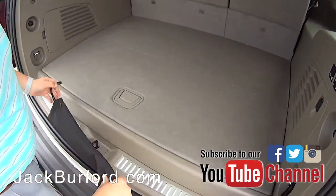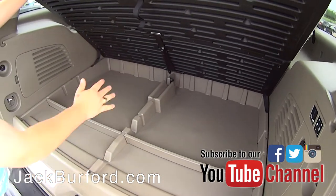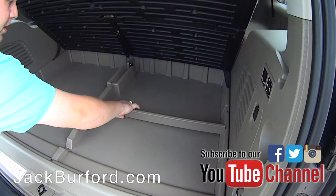I'm going to take this off right here and lift this up. Look at all this storage underneath here for things you may keep with you — like a first aid kit, roadside equipment. You can keep it all inside here and move these little slides to keep things nice and organized.